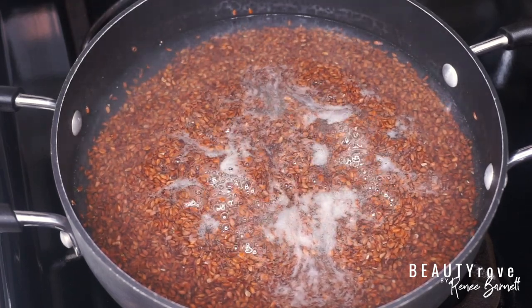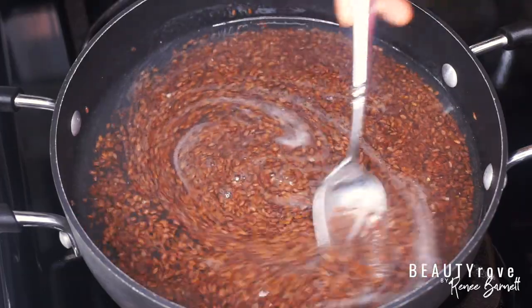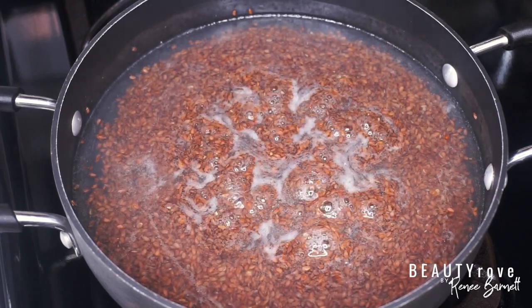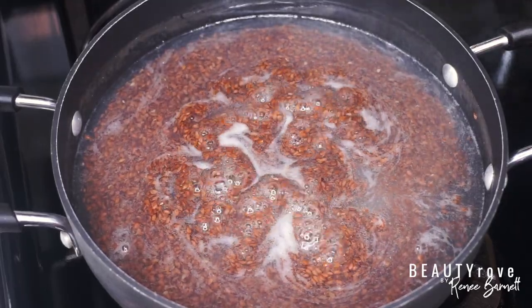As you can see, my gel is starting to get thicker and thicker, and this is a pretty cool process to watch. I also love that I can take products that naturally grow from the earth, nourish my body on the inside, and convert them in my own home into a product that also nourishes my body on the outside.